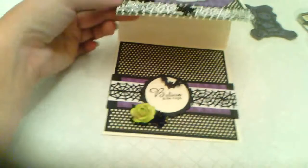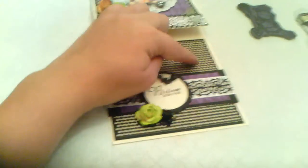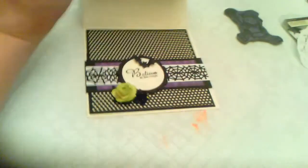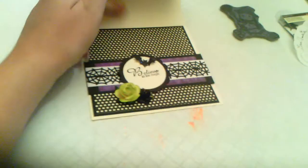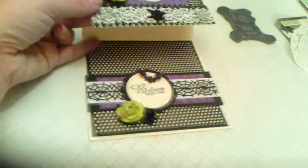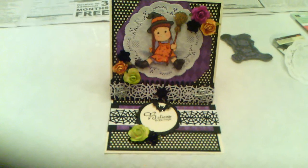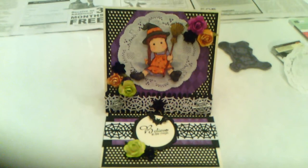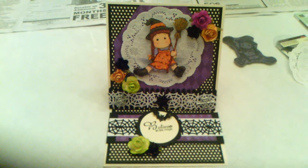I'm going to put a small piece of cream somewhere — probably on the back so you don't see it when it's closed — for someone to write a message. This is my very first Halloween easel card, and I've only made about three other easel cards in my life. I think it came out cute. It might be a little busy, but I had fun making it.